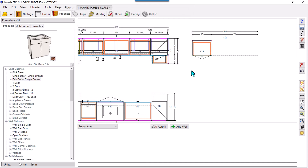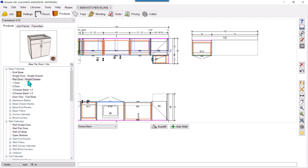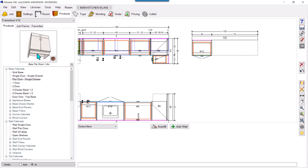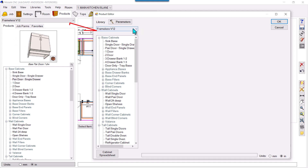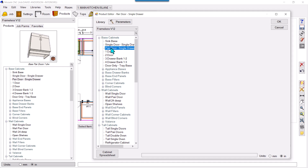What we can do instead is edit the product in the library — the Frameless V12 library. You can see the pair door has toes attached. I will edit this in the library: pair door, single drawer. Go to Library, then go to Products, and choose Frameless V12 from here. Then find the pair door product.